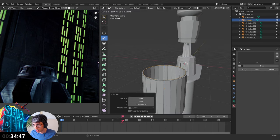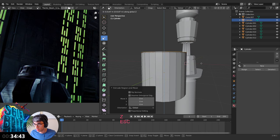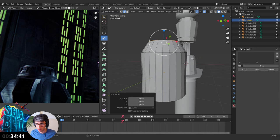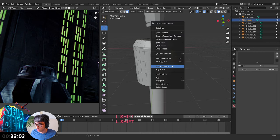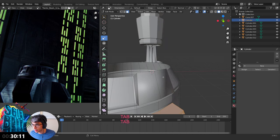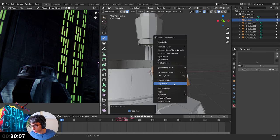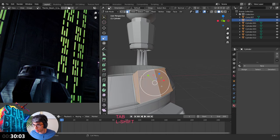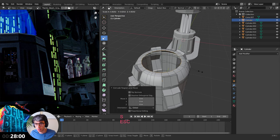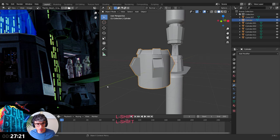I'm going to grab edge mode, grab my loop cut here, E to grab it up on this edge, touch E, scale back out, then E to extrude — bring it up and scale that in. Now this section is not shaded smooth, so I might grab these and shade them flat again. These are just kind of ancillary details, probably overkill to worry about too much. Hit E to extrude, grab it in just a little bit.